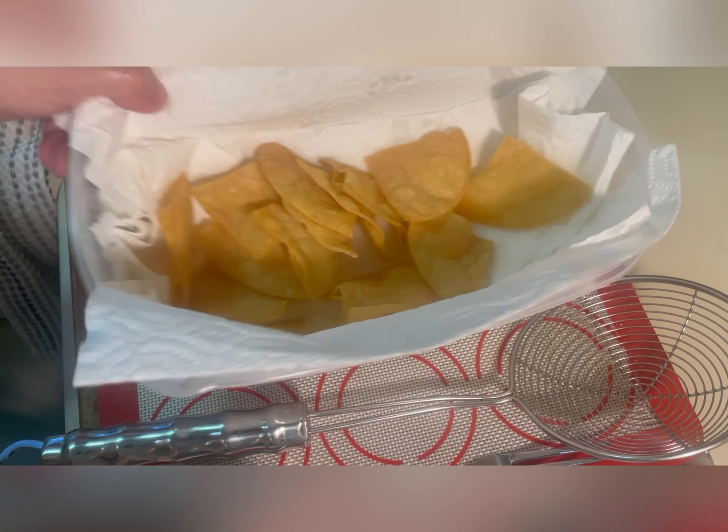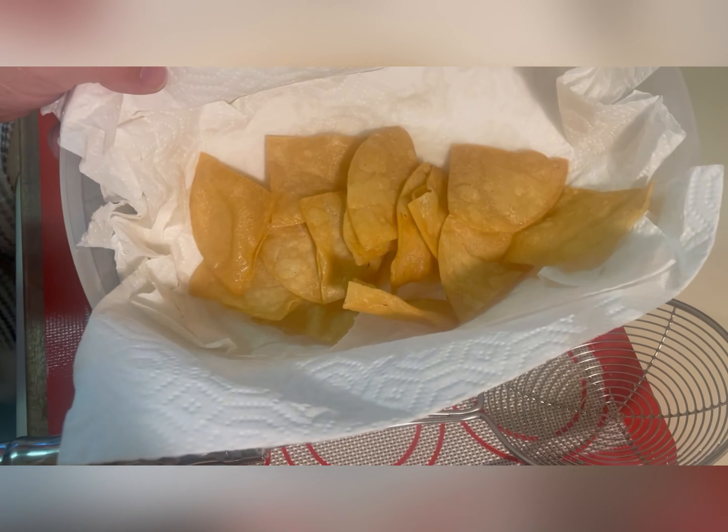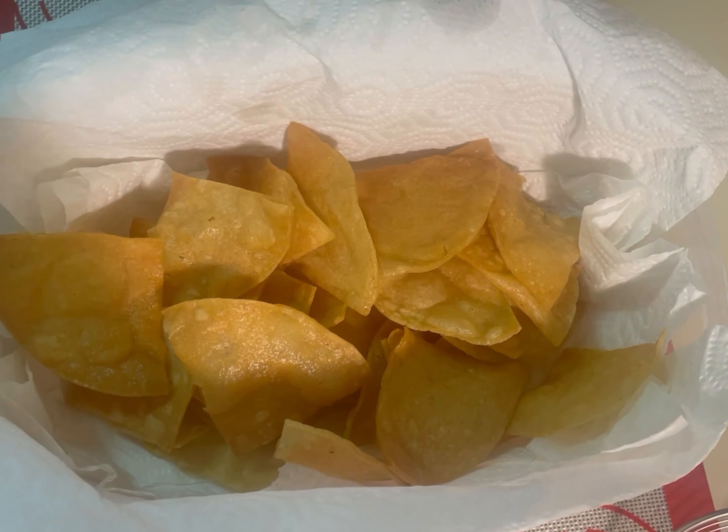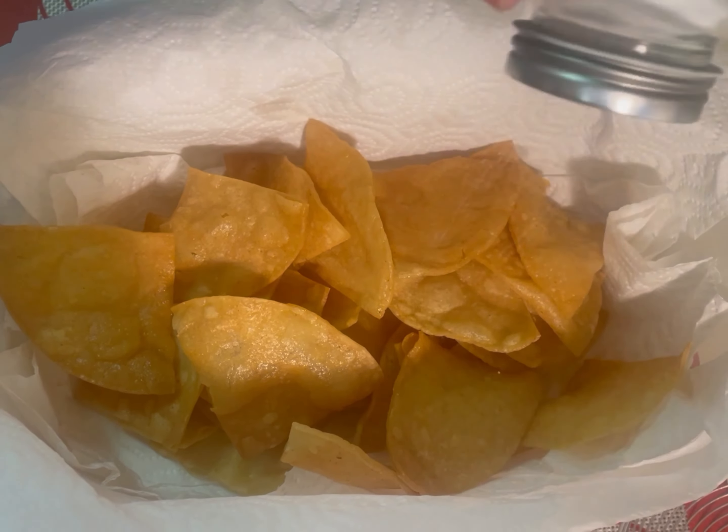You will just repeat this process with each batch of chips you make. Easy peasy! These are simple to make and I'm sure you'll love them. Bye! I'll see you next time!